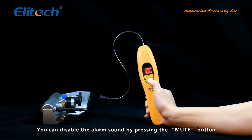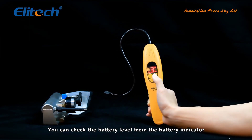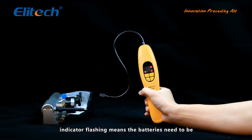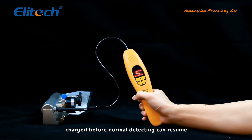You can disable the alarm sound by pressing the mute button. You can check the battery level from the battery indicator. Indicator on means the batteries are getting weak; indicator flashing means the batteries need to be charged before normal detecting can resume.